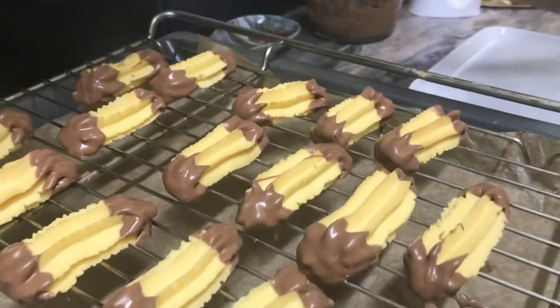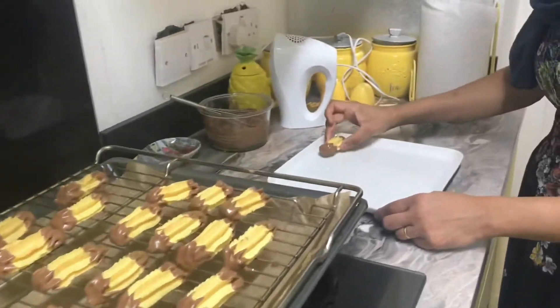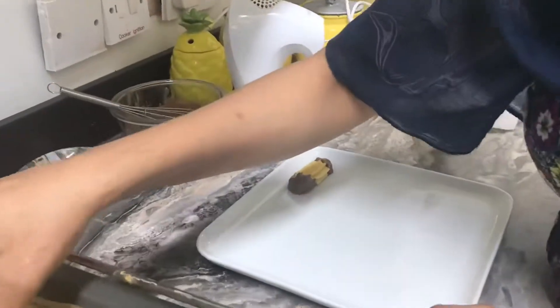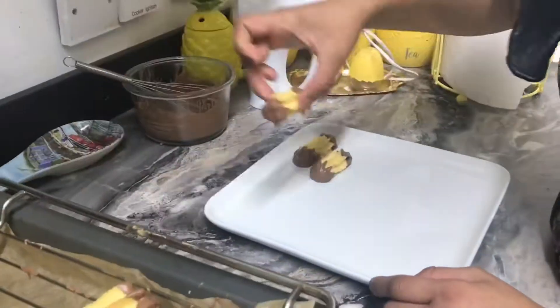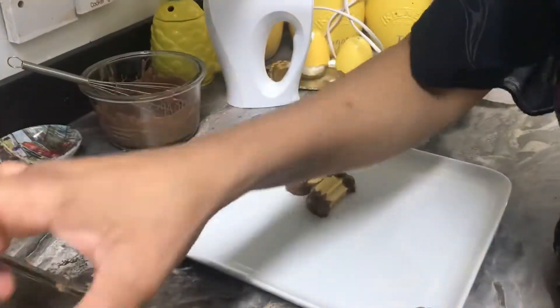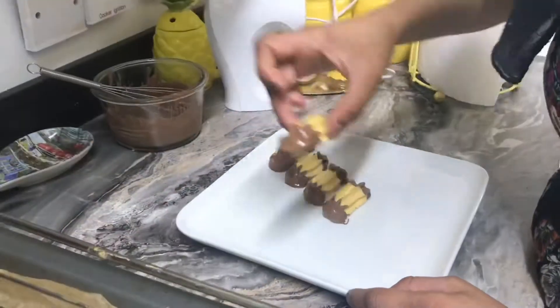Nice and lovely, beautiful — look! I'm going to do my plating now. Wow, lovely, oh my god! You have to let it dry a little bit more.